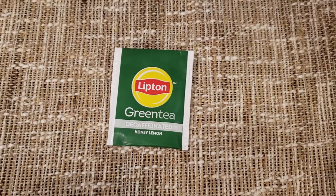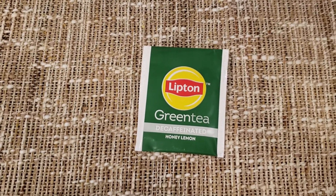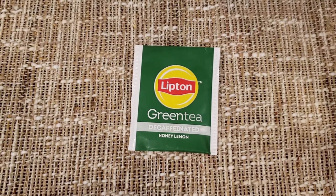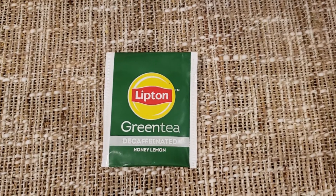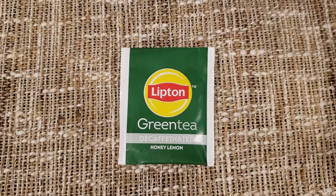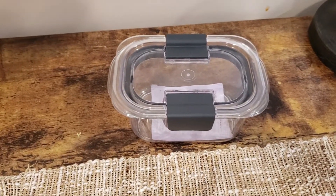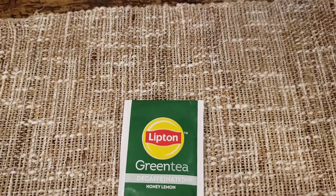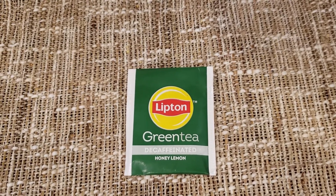All right, one more sip. Okay. We'll give it an eight. We'll give it an eight. Competent at lemon honey, this green tea that's been decaffeinated. All right, and folks, we're almost done with our tea adventure here. This is the big boss coming up next, probably in a couple of days. I don't know when these are going up or what order I'm putting them in.